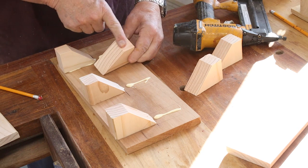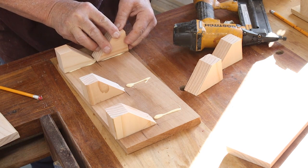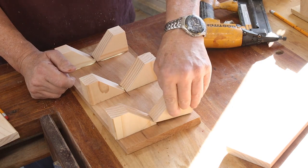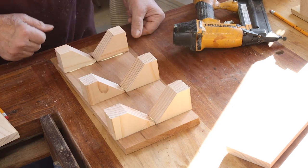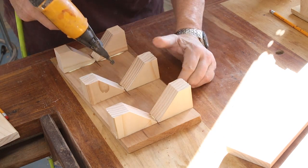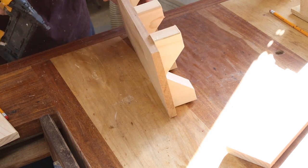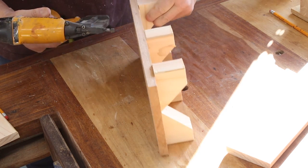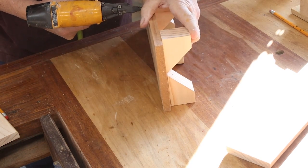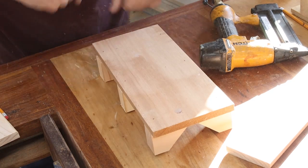I've taken the top of these blocks off because they were just a little bit too big, and I'll get these in place. I'm not depending entirely on the glue — I'll screw these from the backside, making sure that my screws are not lined up with where I'm going to cut. I'll put a brad in the back of these and then take a screw to fortify them a little bit.